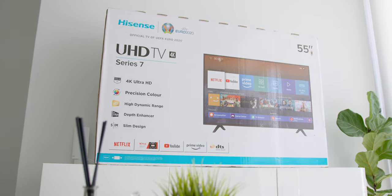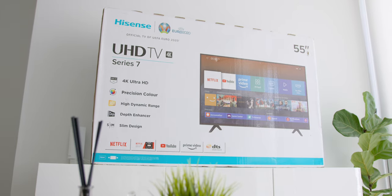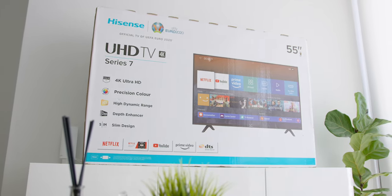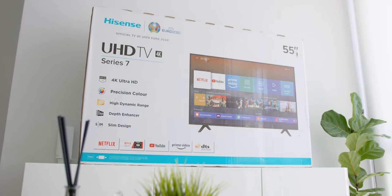Before going into what exactly comes inside of the box, the size that I will be reviewing is the 55-inch variant, as this model is also available in other sizes like 43, 50, and 65 inches as well.